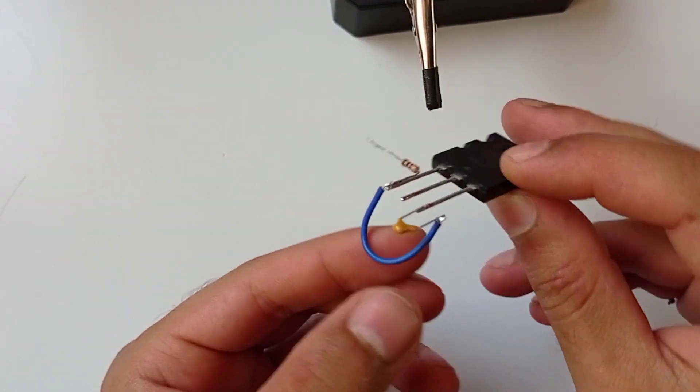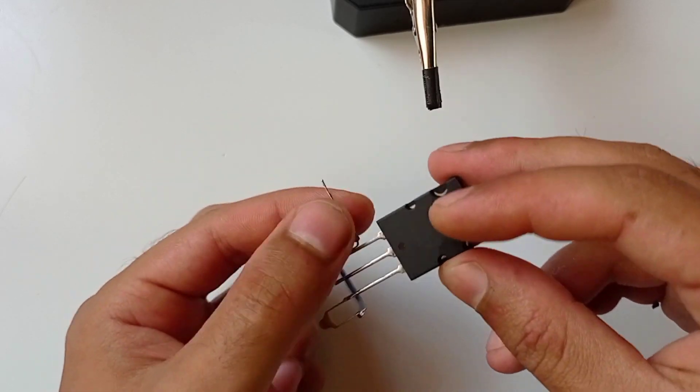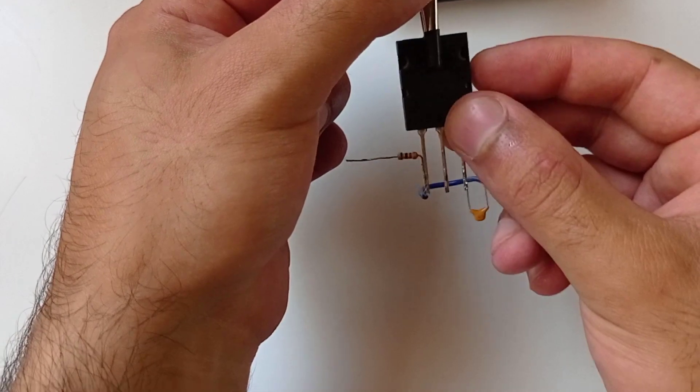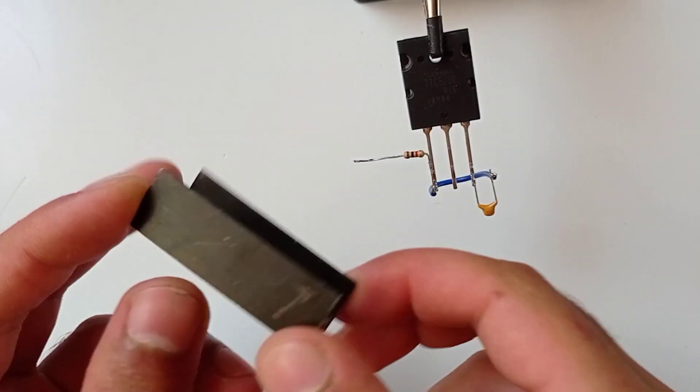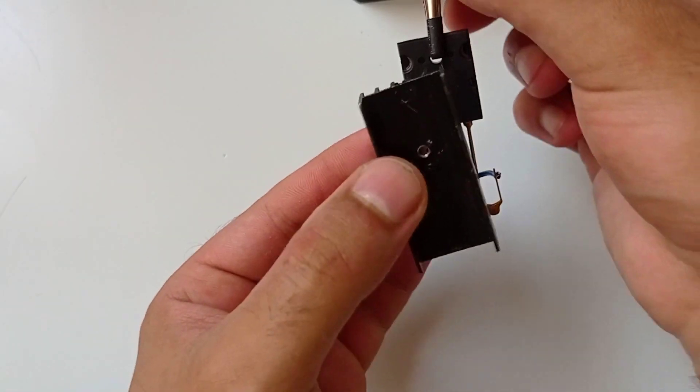As you can see, our circuit is almost complete. Take a good heatsink and screw the transistor onto the heatsink to prevent the transistor from overheating.